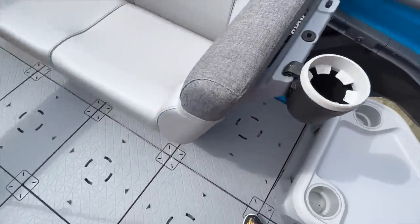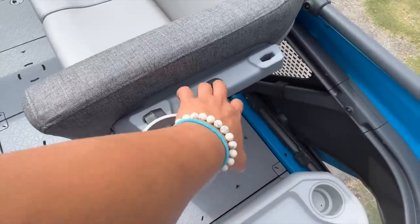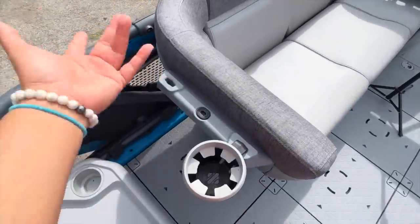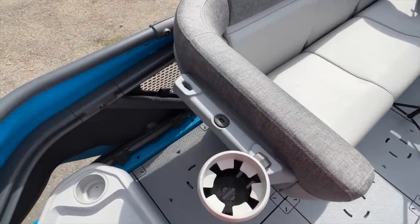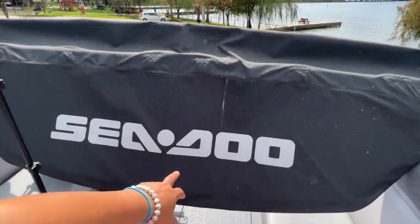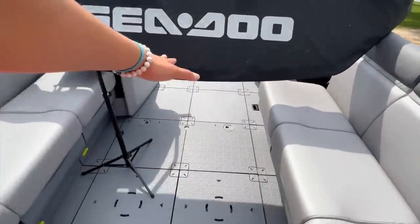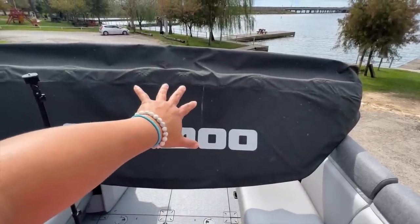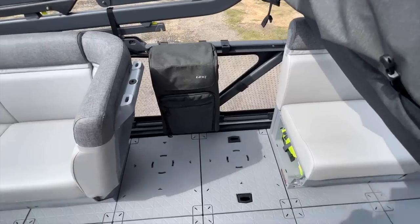You've got these lovely cup holders, or you can put the accessory bags here to keep cell phones, cameras, and whatever else y'all want. I have the Bimini down right now, but in another video y'all will be able to see how easy it is to put up this Bimini.